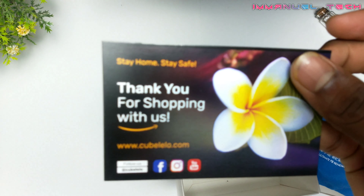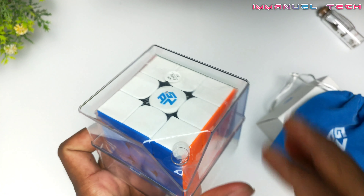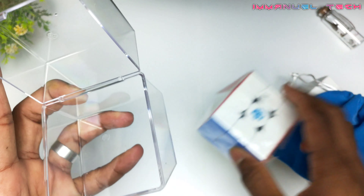It is tough to talk about this process in India, but the product is still available. If you want to see more cubes on my channel, I will show you the 3x3 and you can see that video.